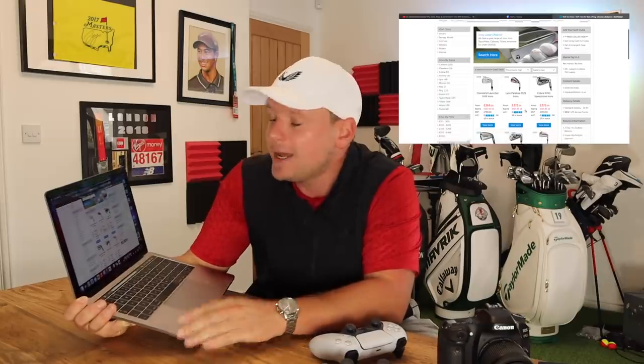In this video I'm going to buy the cheapest possible irons in my specs from GolfBidder, then take them out on the golf course and see if we can break par. This is going to be a load of fun.